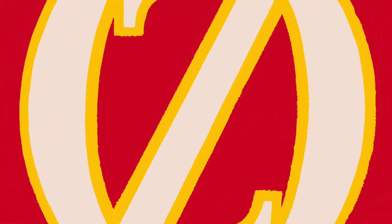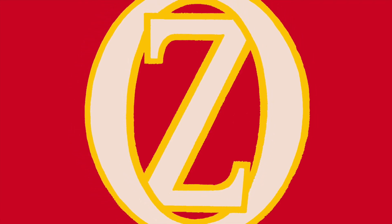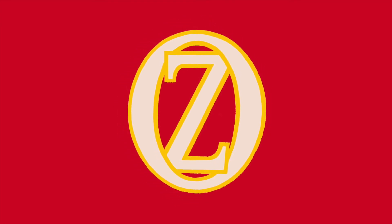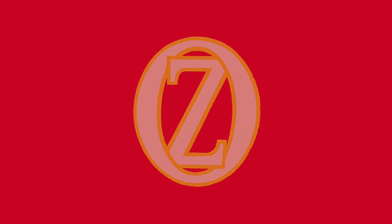If you liked this video, please give it a thumbs up, comment down below, and subscribe. New videos are posted every two weeks, on the 15th and the last day of each month. And if that doesn't satisfy your appetite for Oz, follow the link in the description to ozclub.org and join the International Wizard of Oz Club. Until next time, bye y'all!